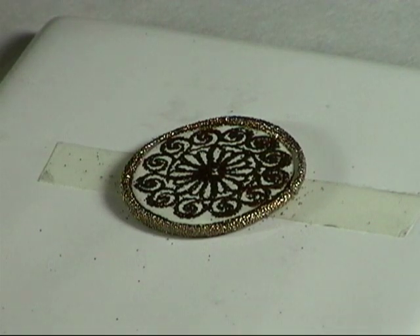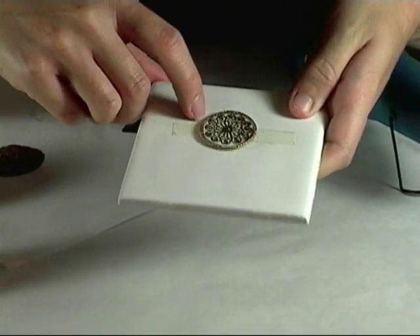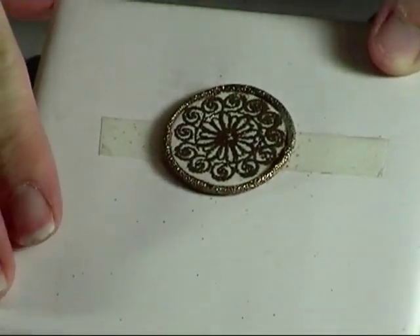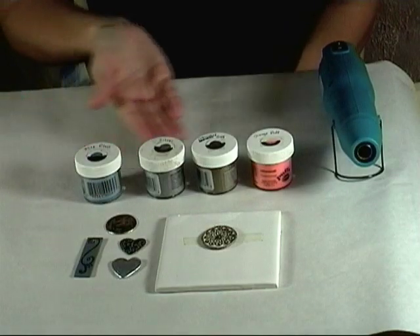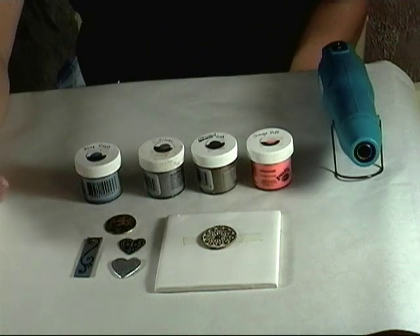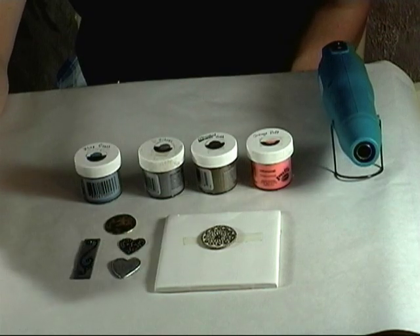Here we go. And since that outside is unbaked clay, you will want to go ahead and bake it for the normal recommended time for the clay brand that you're using. That gives you a neat way to add a little border around any piece that you've embossed. There are a lot of different embossing powders and stamps available, so you can get a lot of neat effects with this technique, and then you can use your embossed pieces for jewelry or home decor or a lot of different things.